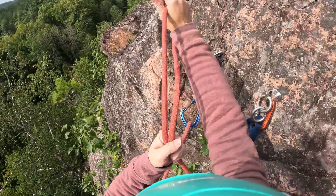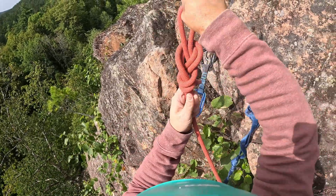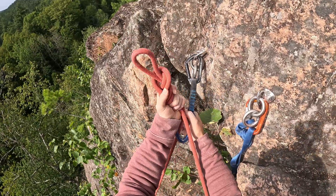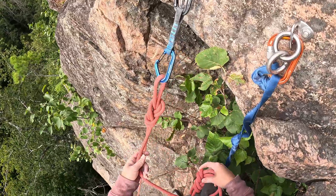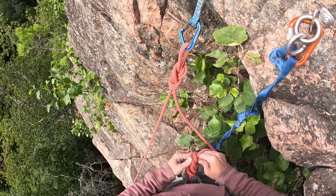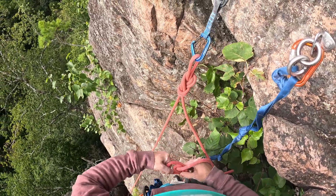As long as you secure the rope, there's a bunch of different ways of doing it, and that's the way we use if we're on a good ledge. Otherwise we'd use a slightly different technique which I'd show in a future video. So you secure the rope to the quickdraw like so, and then at that point you can untie the figure eight from your harness.